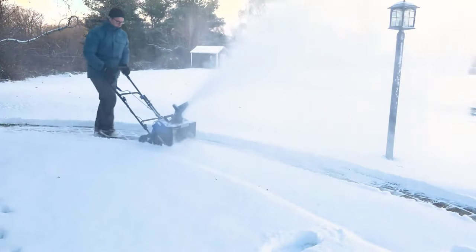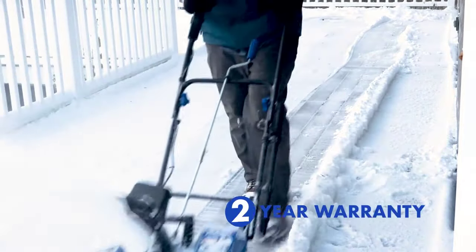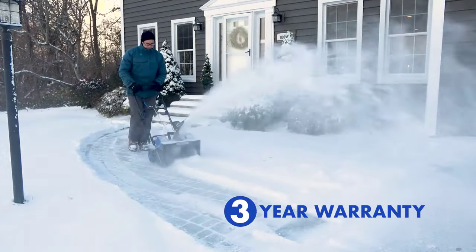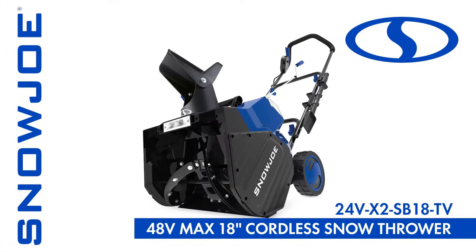That's all for today's review. We hope you enjoyed it and learned something new. If you are interested in the Snow Joe 24V-X2-SB18TV1, you can check it out on the Snow Joe website or on Amazon. We have provided the links in the description below. Thank you for watching and don't forget to subscribe to Top 5 Products channel for more Snow Joe reviews. See you next time. Bye.